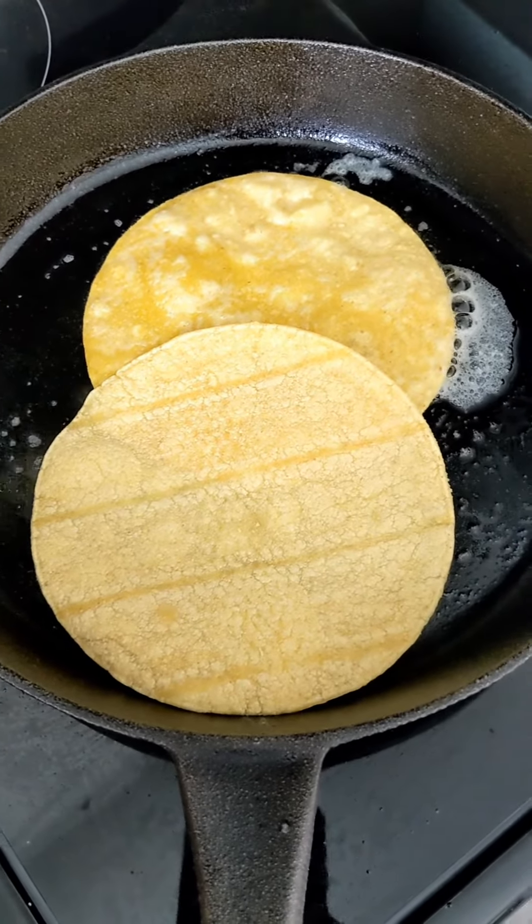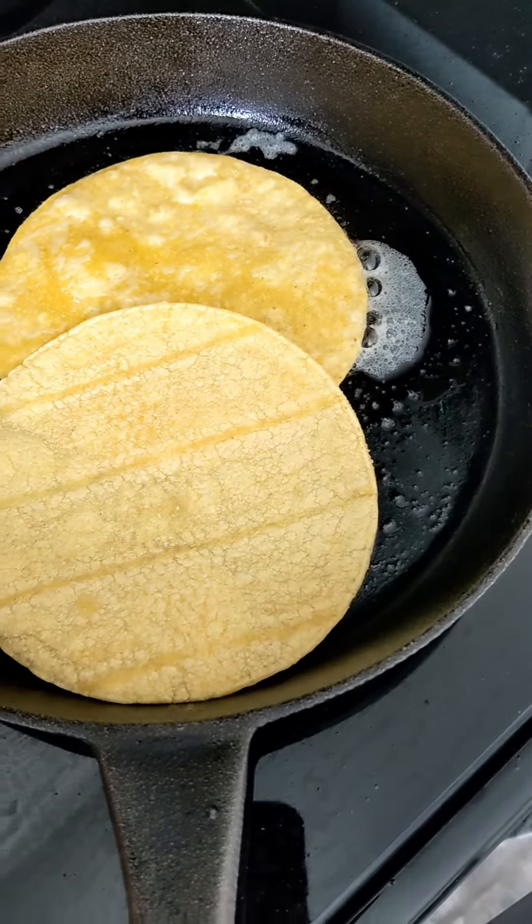I'm going to fry these in some butter, then add my cheese and the rest of my ingredients.